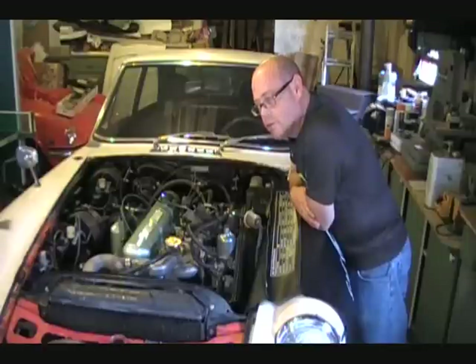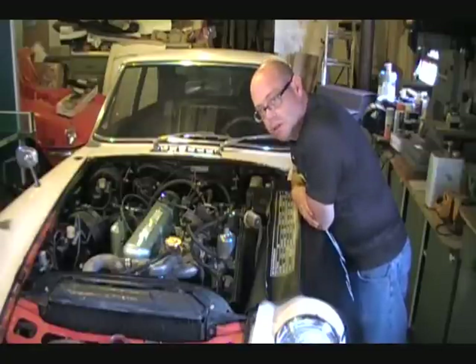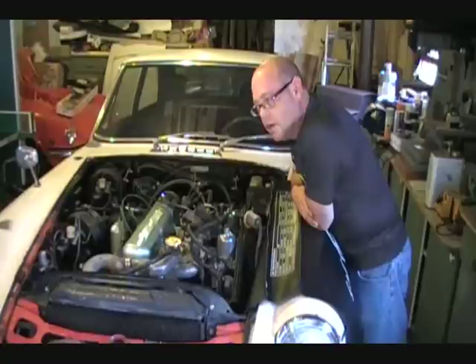Next thing we do to the car is the interior over the winter — take it back to the house and do the interior. Then next spring/summer, the bodywork and the paint, and make sure the running gear is in order such as the brakes and the suspension. There's a little bit of work to do there, and then we're ready to take it to safety inspection and hit the road.